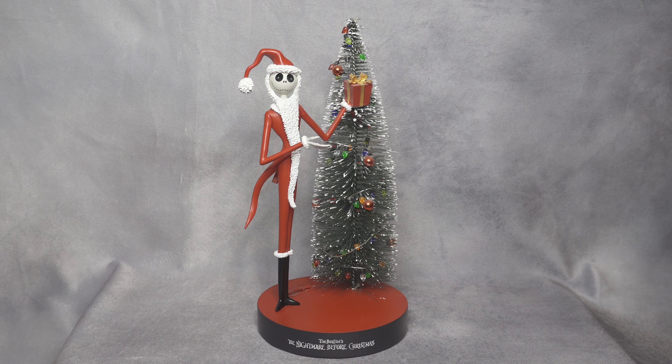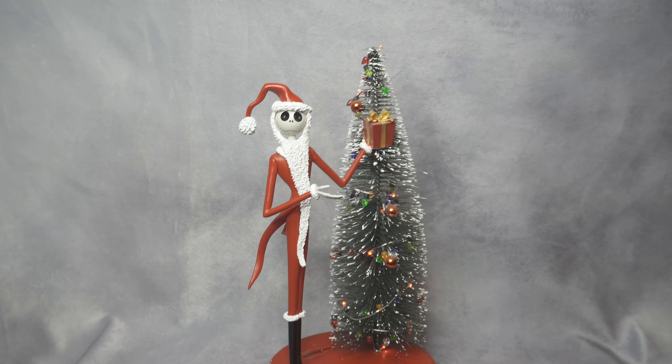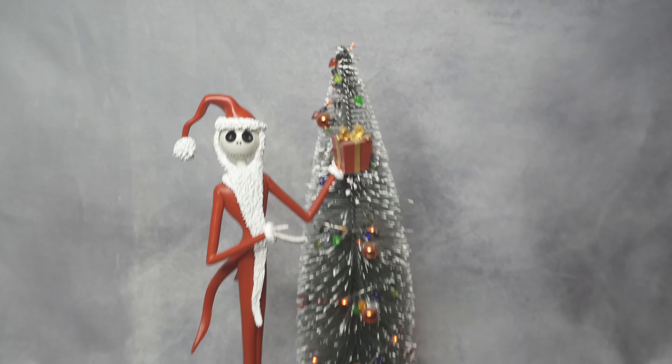I definitely recommend something like this during Christmas season, especially if you are a Nightmare Before Christmas fan. This is my very first piece of Jack Skellington. I have a small Nightmare Before Christmas section in my room that I might go over at the end of the video. Right now I'm going to grab my camera and go closer to show you all the tree, the detail, and everything about Jack Skellington.